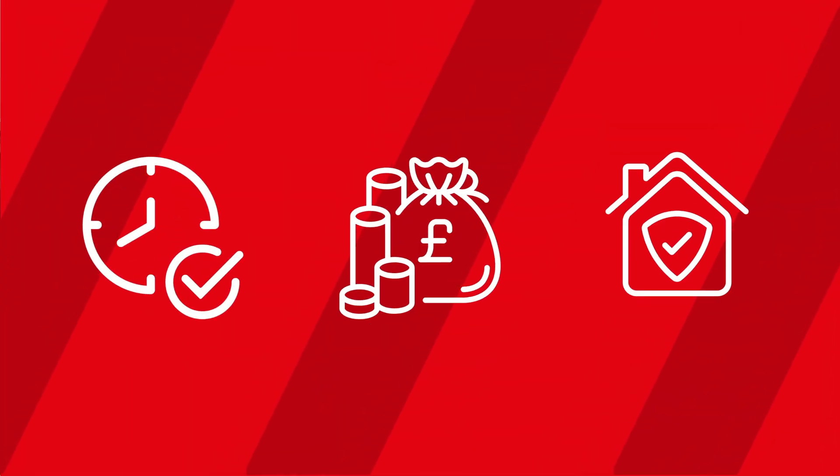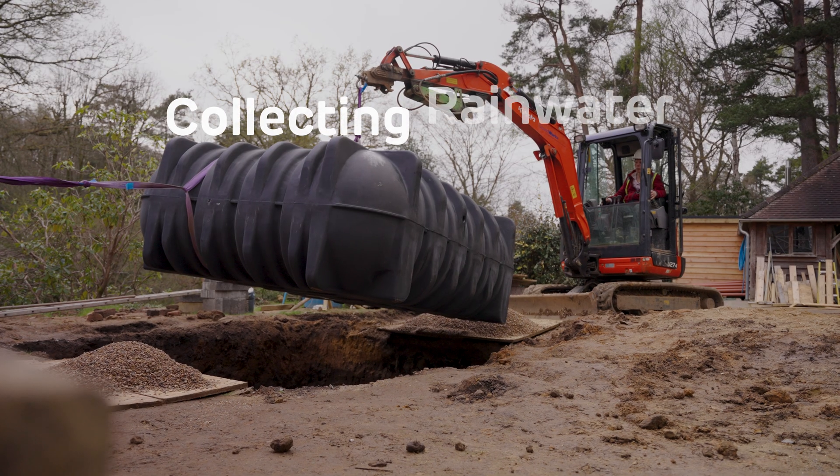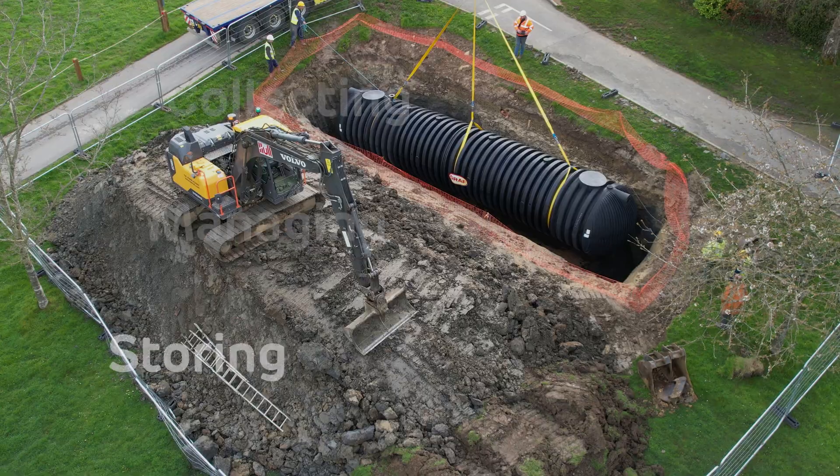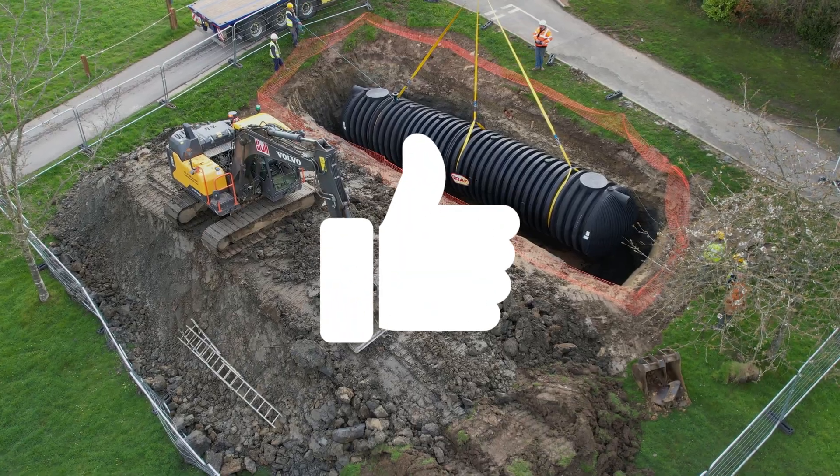Did you know that underground water tanks can save you time, money, and protect your property all at the same time? Whether you're collecting rainwater, managing stormwater, or even using it to store emergency water supply, these tanks are a game changer for your home or property.